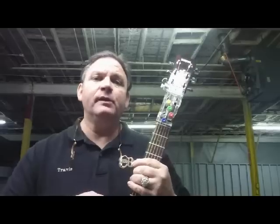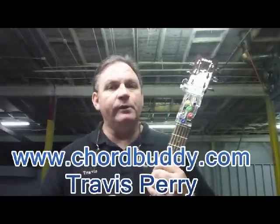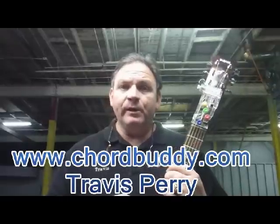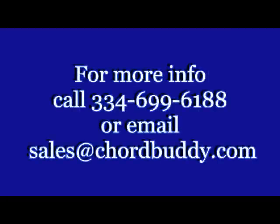We will be having other videos coming forth that I want you to tune into — we'll have some lesson plans and whatnot. I'm Travis Perry with ChordBuddy.com. We'll be right back.